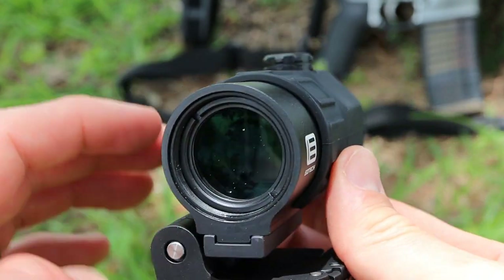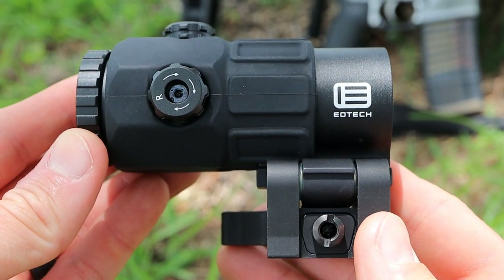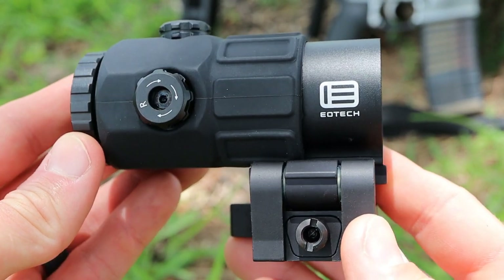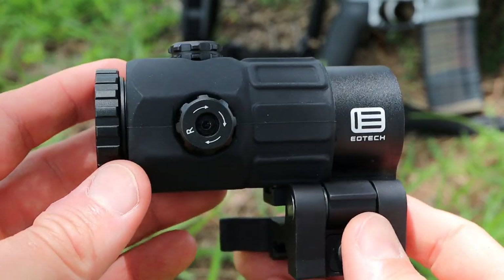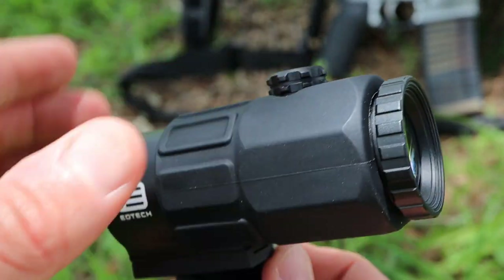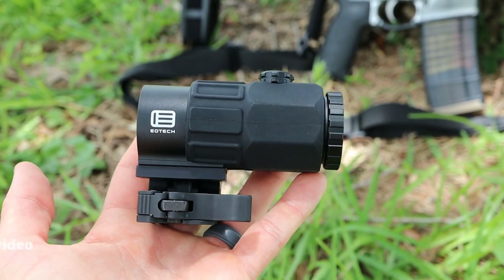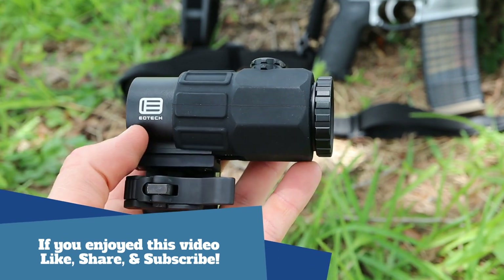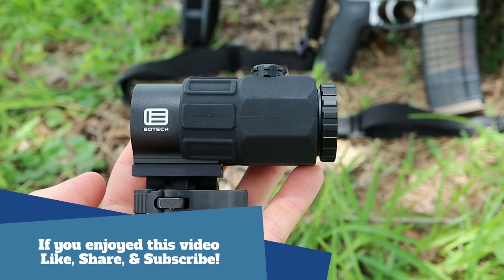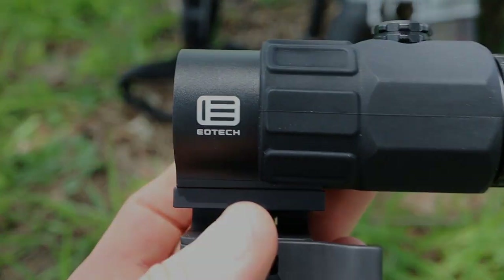Wrapping this review up, I cannot recommend this magnifier highly enough. EOTech has another winner on their hands with the G45 — you get all the excellent DNA of the fantastic G33, but with a more compact size and a bump up to 5x magnification. If you're in the market for a high quality magnifier, you should certainly consider the G45 from EOTech. If you have any questions or comments, leave them down below or reach out to me on my website. Take care and I'll catch you on the next one.